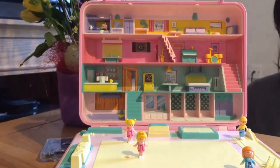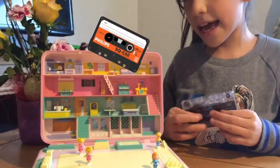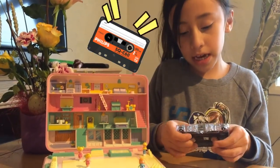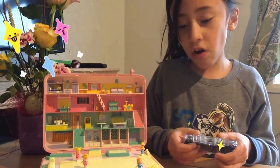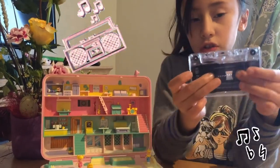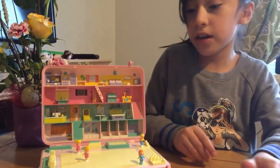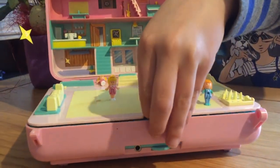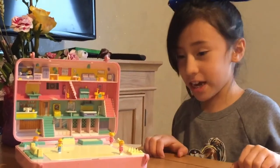Do you know what a cassette is? A cassette is one of these disco thingies that you put in, and it makes music. Later on I'm going to show you how it works. They used this a long time ago — you just put it in here, in this bit down there.